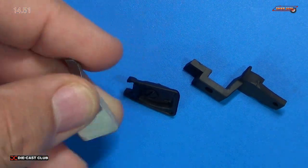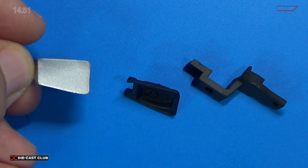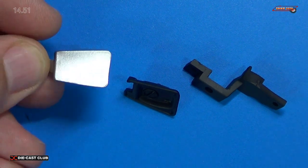And then we also received the right gas cap hinge. Now the door itself is very nice — it is painted with that metallic silver color. Very nice.